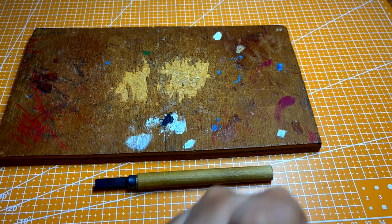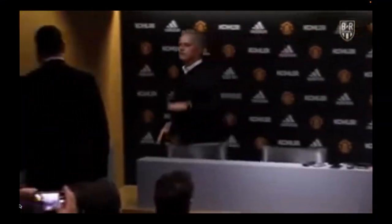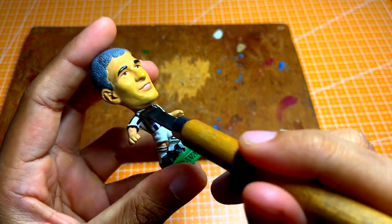In this video, I'll be sharing three methods to detach the head from the body. For method 1, you can use the tool to slowly chip away until the head is detached.